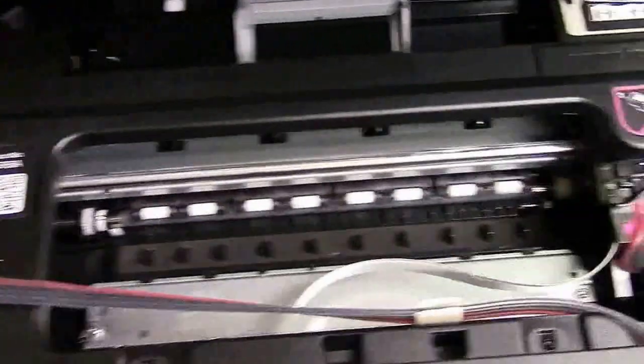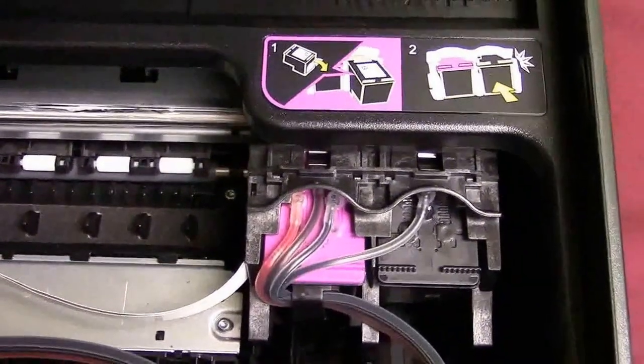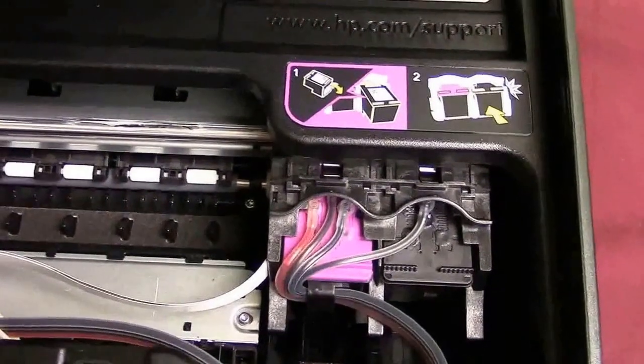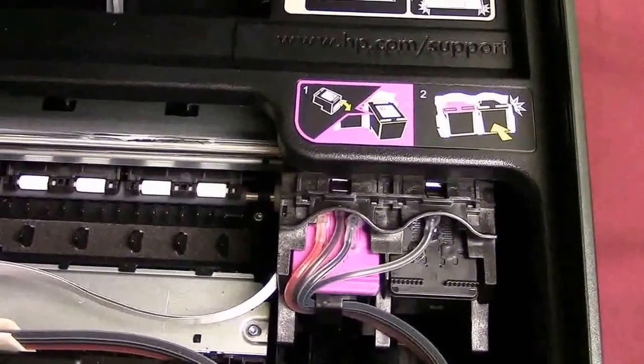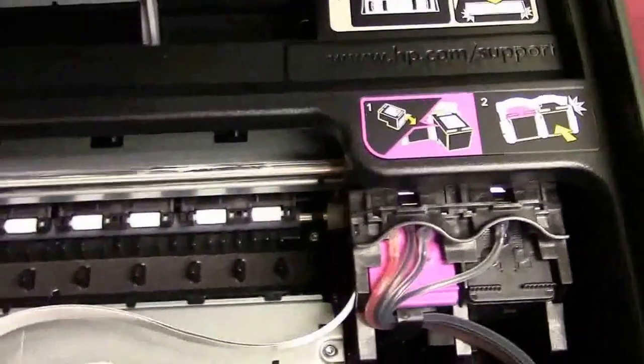On some printers — let me bring you over here real quick — if you notice, there are no cartridge clips, so you don't have to take them off. These are the new HP OfficeJet 5740s. But on the older ones, like the Envys, you had those little cartridge clamps you had to take off.